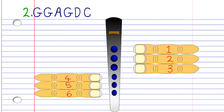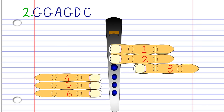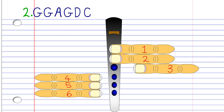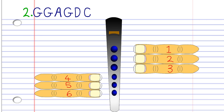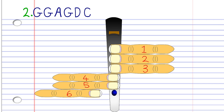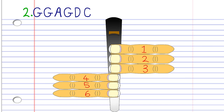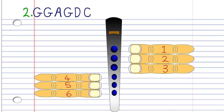For phrase 2, cover holes 1 to 2 with fingers 1 to 2, and blow gently once. Then cover hole number 1 with finger number 1, and blow gently once. Cover holes 1 to 2 with fingers 1 to 2, and blow gently once. Then cover holes 1 to 5 with fingers 1 to 5, and blow a bit harder once. Then cover holes 1 to 6 with fingers 1 to 6 and blow a bit harder once. Practice this until you end up with something that sounds like this.